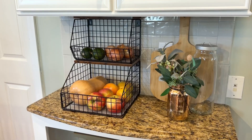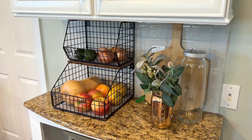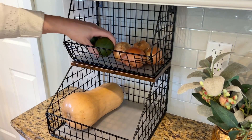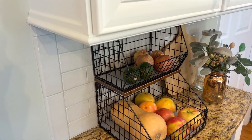I love these wire baskets so much and they're really handy because there are so many different spots in your house that you can use them. I use them on my kitchen counter, but they're also great for a pantry, a laundry room, a bathroom, an office, or a kid's room. The options are truly endless.